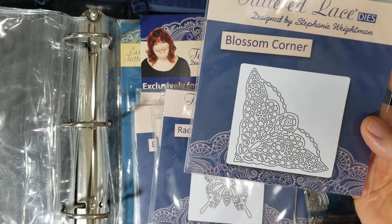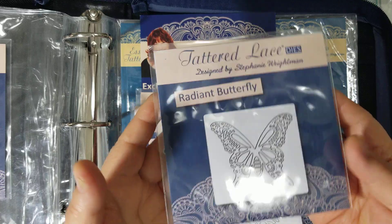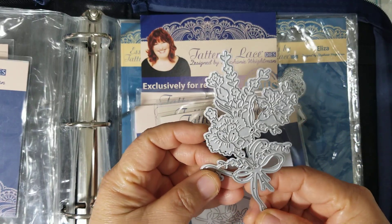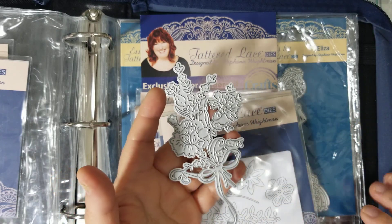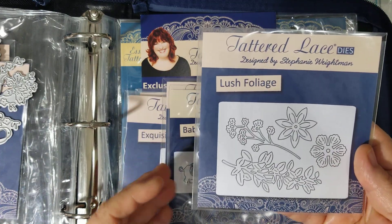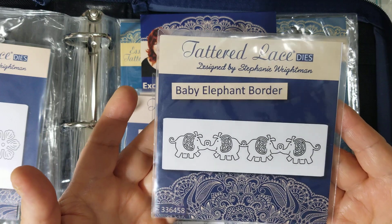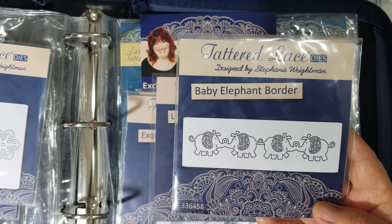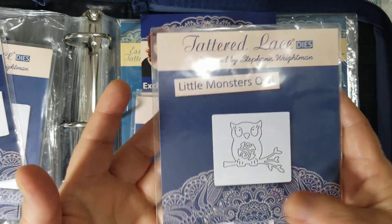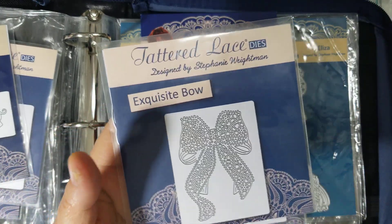It came with this corner die — I have not cut it out so I don't know what it looks like. It also came with this radiant butterfly die, and I haven't cut that one out either. There's also this one that didn't have its package so I'm not sure if there's artwork to it. There's this lush foliage die, a baby elephant border die I haven't cut out, and then there's a little monster owl — it's tiny, but look at the beautiful bow that came with it.